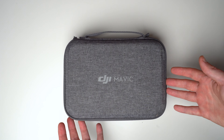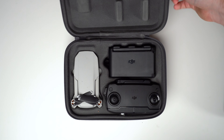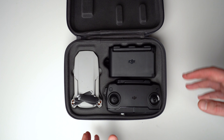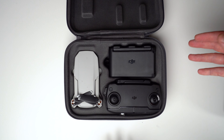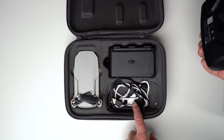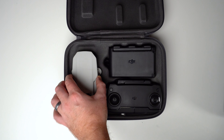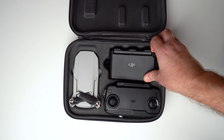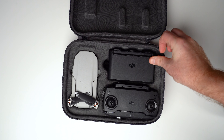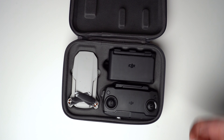Here's the Mavic Mini 1 case — it's somewhat of a hard soft case with a zipper and a handle. When you open it, it has a molded space for everything. I prefer this because there's nothing sliding around. The downside is you can't really take many accessories with you. It gives you a place for the propellers and whatnot. I've got my license in there and a couple cords, and the battery bank from the Fly More Combo, which I definitely recommend for both.